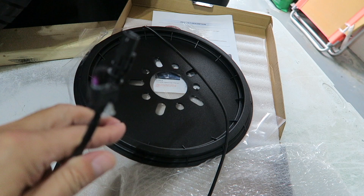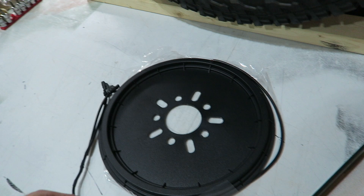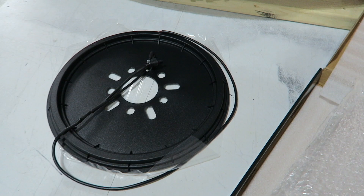I thought there actually was another plug in here, but apparently not. So I'm not exactly sure how that works. One plugs into the third brake light, and the other I thought was supposed to plug into another wire, but anyway we'll take a look and see.